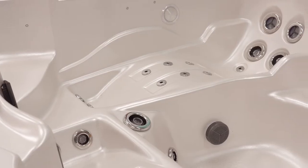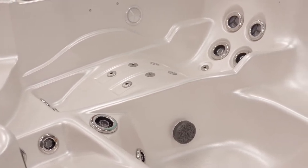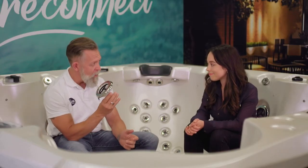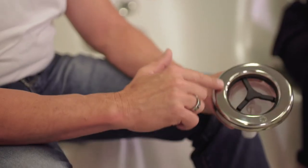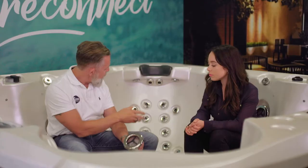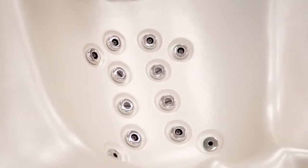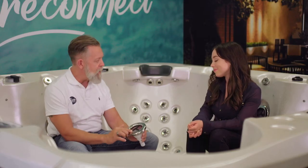They're extremely well plumbed and there's a lot we could go into there, but really at the face of it is the jets. Believe it or not, there are five special things about a Hydroflow jet. The first is that it uses a high-grade stainless steel face. You can see within this seat here that even when the spa is not in use it looks absolutely fantastic, and those jet faces are guaranteed not to rust.